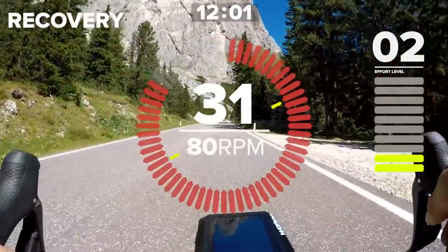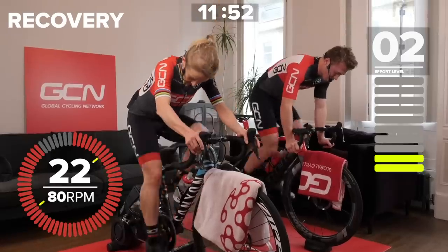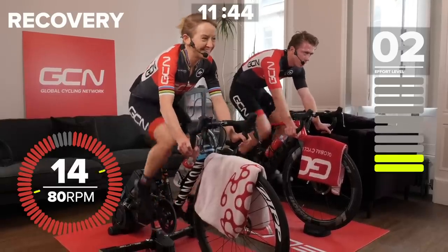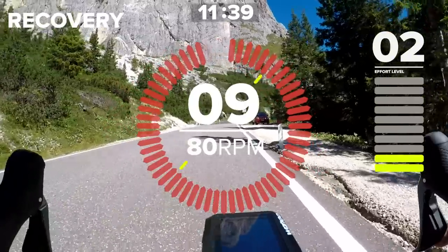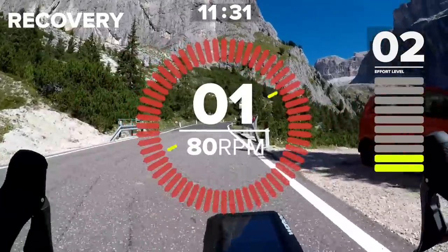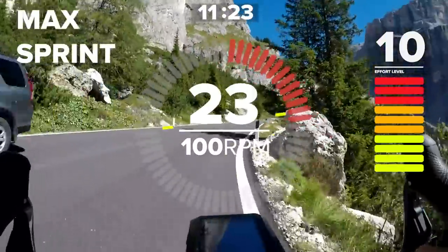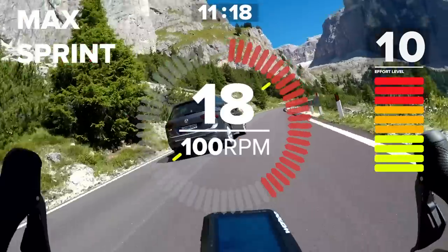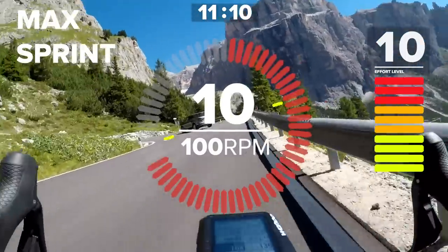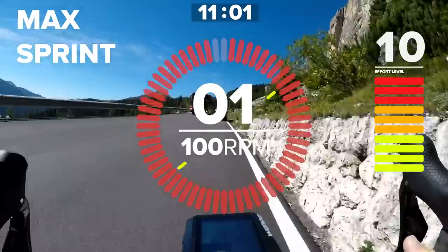Thirty seconds to go — find a big ring, get ready for changing gear. Obviously if your trainer will do it for you, it makes life a whole lot easier. If you want to change up positions, get in the drops — you can really make it feel like that sprint effort. Ten seconds now. Three, two, one, and you're off. Ten seconds. Nine, eight, seven, six, five, four, three, two, one — and relax. Three minutes recovery.